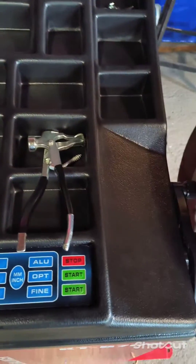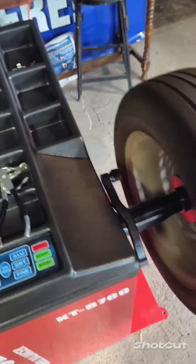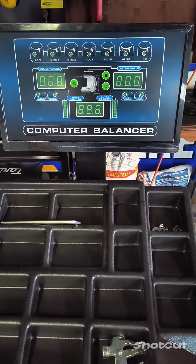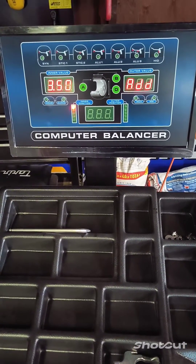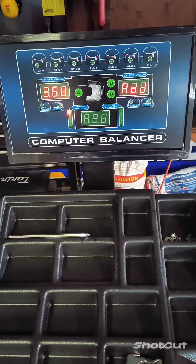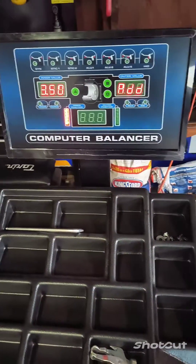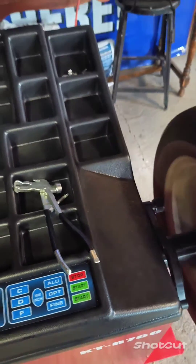When you do that, give your wheel a little push and hit the Start button. The wheel will start to spin up, and your screen should read just like this. It's going to want you to take that weight that we added on the outside and place it on the inside at the 12 o'clock position. You can see I've added that weight to the 12 o'clock position on the inside, so there should be no weights on the outside at this point. Give your tire a push and go ahead and hit the Start button. It's going to spin up.